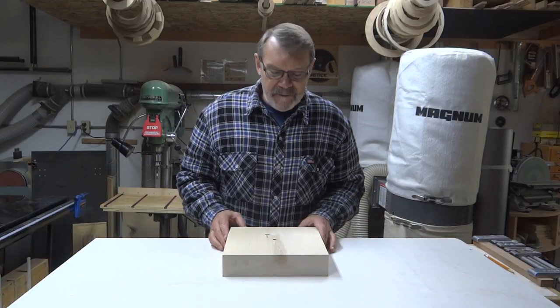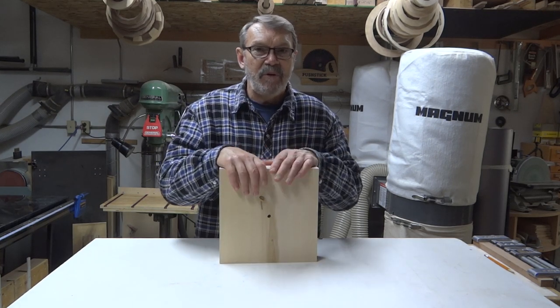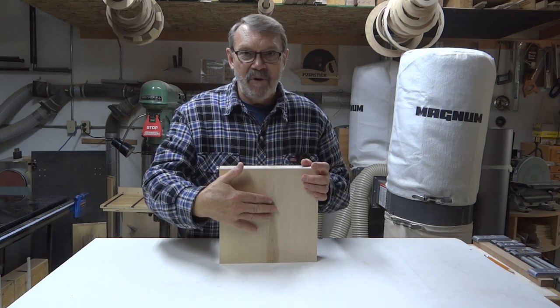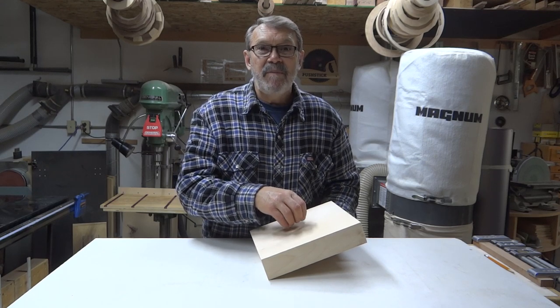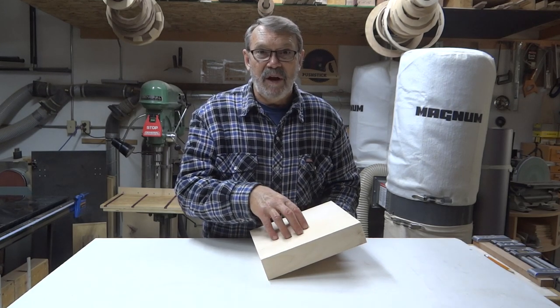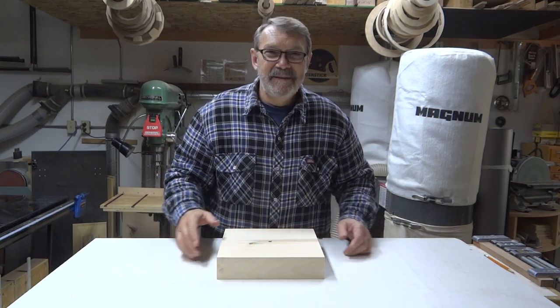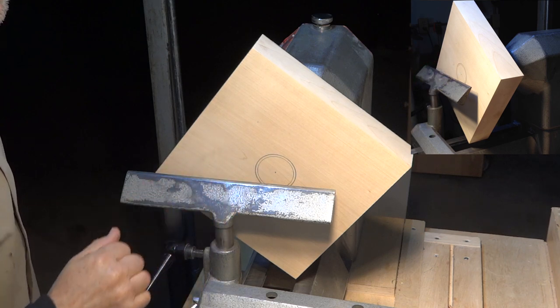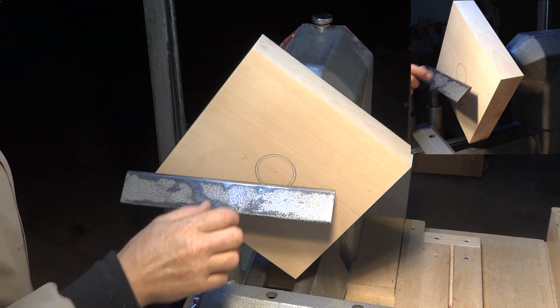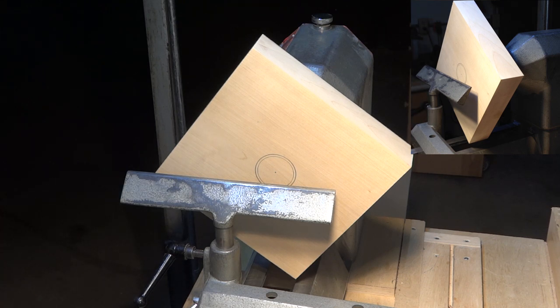I have my square blank. I've put a three-eighth inch hole right in the center of it to accommodate my woodworm screw when I mount it on the lathe. This is going to be the top of this project, so I'll mount it on there, turn the bottom, and put a recess in the bottom to fit my four-jaw chuck when I reverse chuck it to do the top. The larger ring of the recess is two and a quarter inches in diameter — it should fit the standard jaws on my chuck quite nicely. I'm going to use my parting tool to start that.